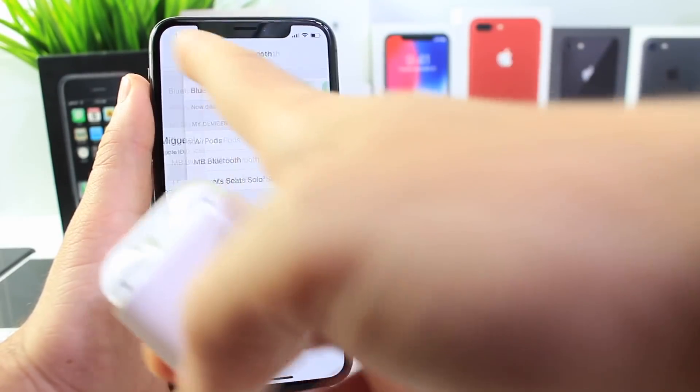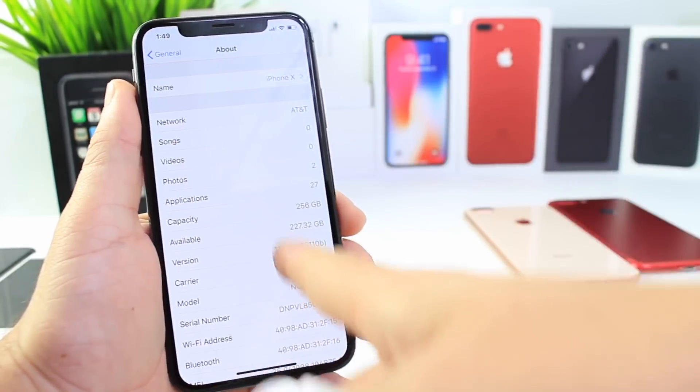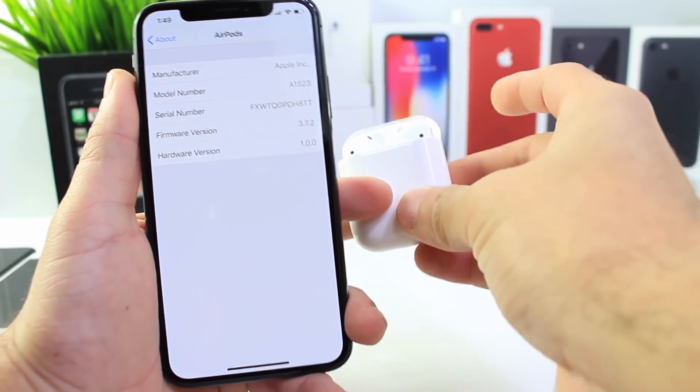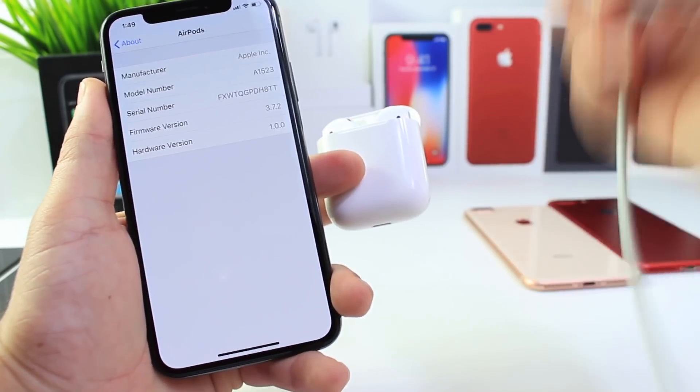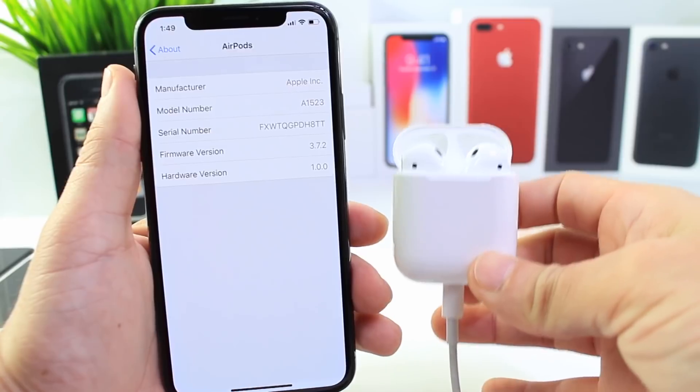I also want to show you how to update the software on AirPods. Go to General, then About, scroll all the way down and you'll see AirPods. It's going to give you all the information. Currently I'm up to date, but if you're not, go ahead and connect your AirPods to a power source and they will start to update automatically.